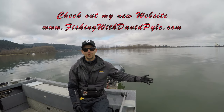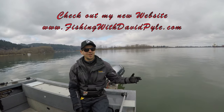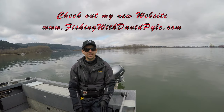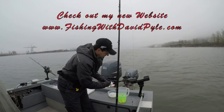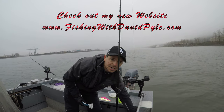The fish came right up to the boat and we lost it, but that's the way it goes sometimes. I also had one takedown earlier, so for March this is fantastic. Anyway, stay tuned, watch the video, and I'll see you next time on Fishing with David Pye.